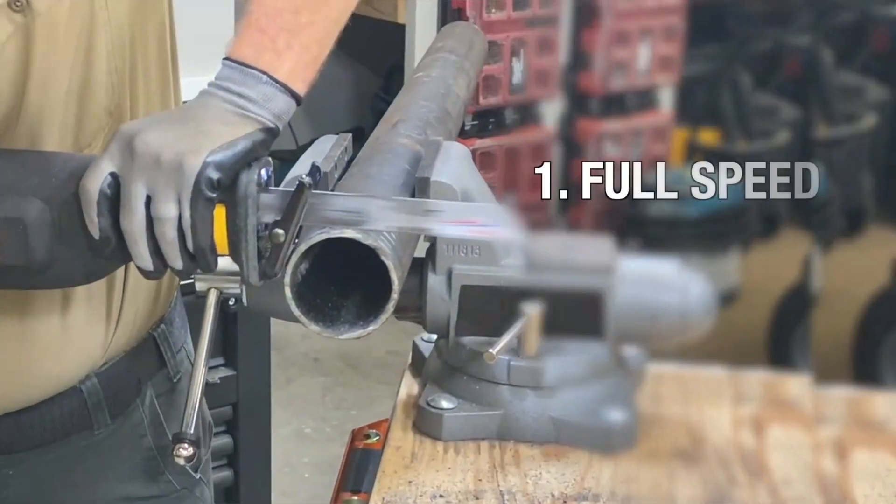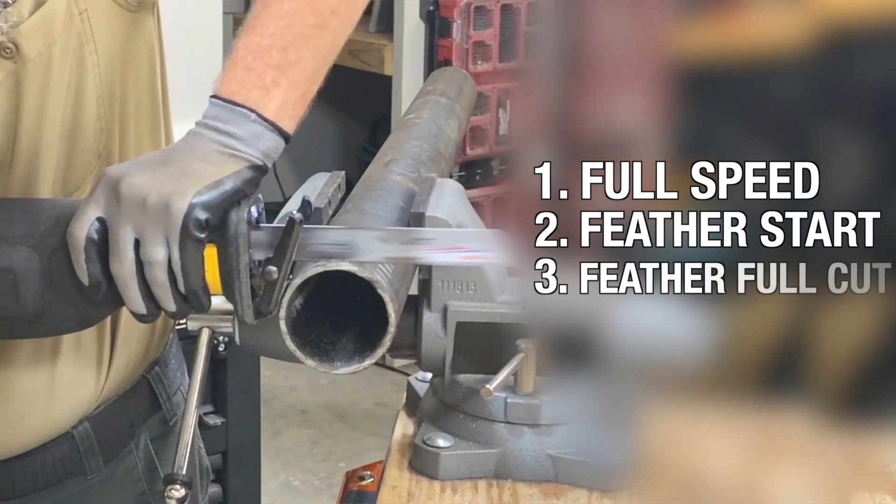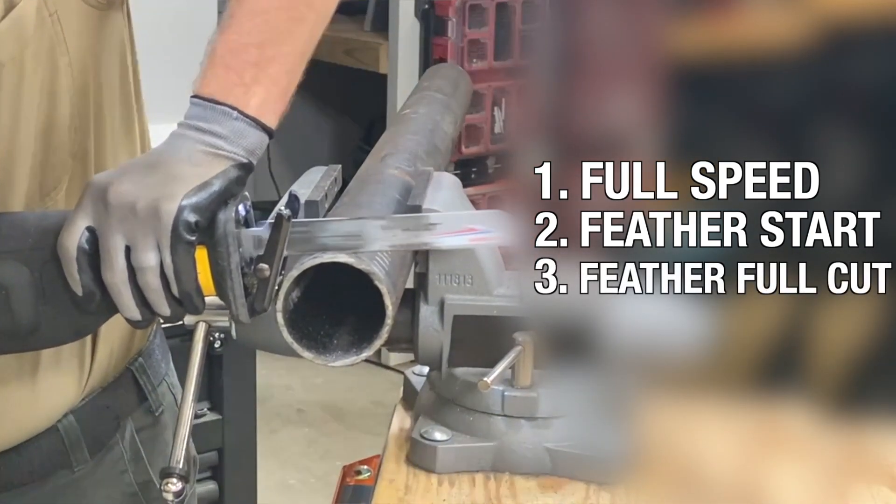For the first test, we cut at full speed all the way through. In the second, we feathered the trigger for a soft start before going to full speed. And we wrapped it up by feathering the trigger for a slower blade speed during the entire cut.